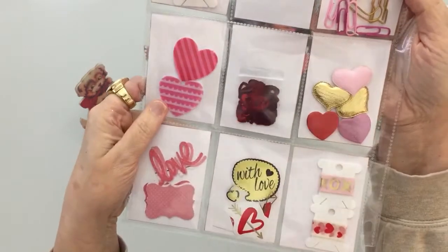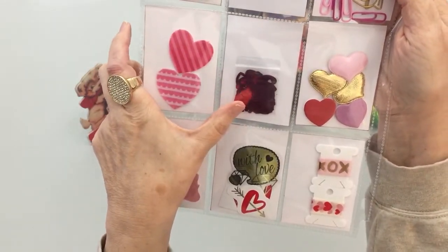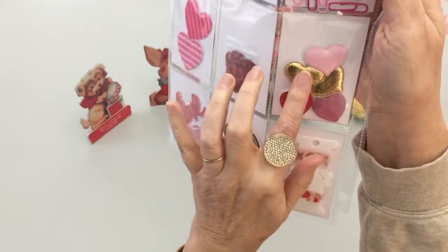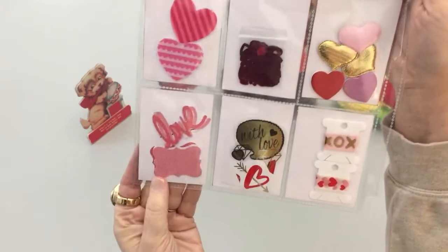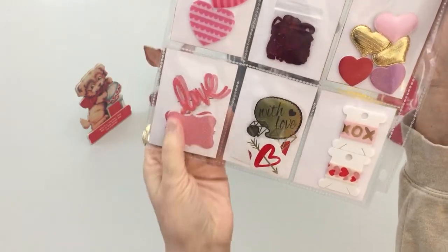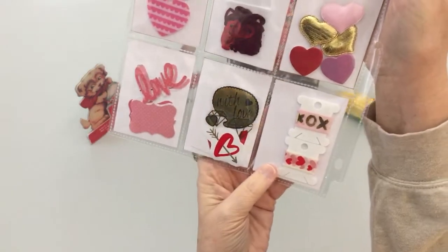On the back we have felt hearts and some heart sequins and lots of puffy hearts and then dimensional hearts, some punches that I did for her stickers, and some washi.